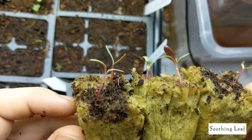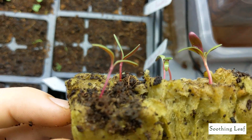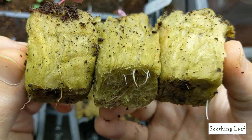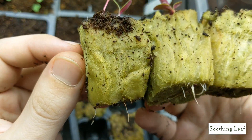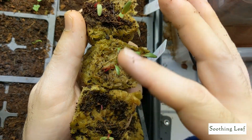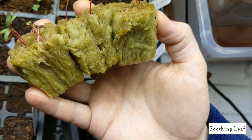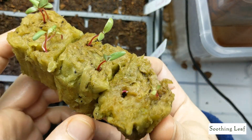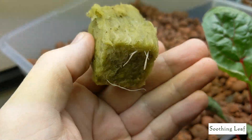We basically have three cubes, and each one has about two to three plants in it. I've got some pinks and some reds, which is absolutely beautiful. Each one has the root system growing at the bottom. I'm going to get everything nice and clean and washed up before we do anything. Now that everything is clean, it's ready to be transplanted into the system.